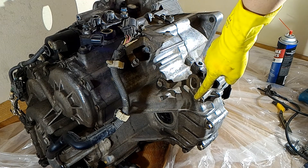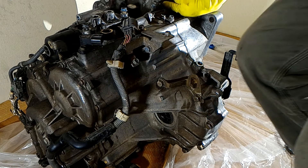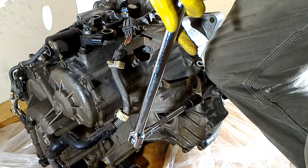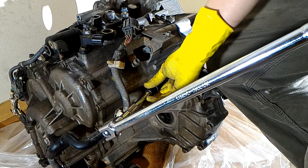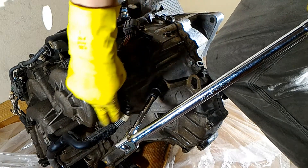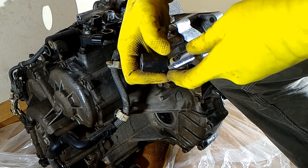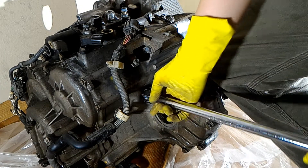These two bolts are 14mm. I actually had to put my knee on here to break this bolt free — just put your weight on the transmission while you take these bolts off. It looks like I'm going to have to take this off before I can take this off... or I can just do that.